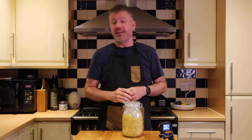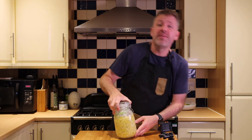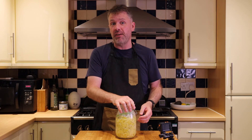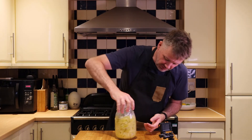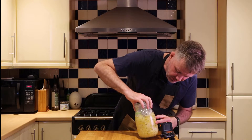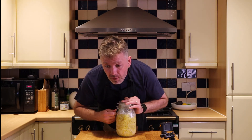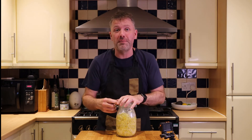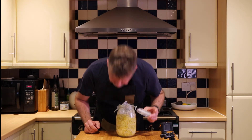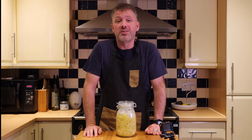We are four days in on our sauerkraut journey. You can actually see there are air bubbles all the way through this, which is exactly what we'd expect to see. Let's see if we get a little bit of a pop — just a little bit of a release. It is smelling like it should. So open it up, close it, put it back in its cool dry place, and we'll come back later.